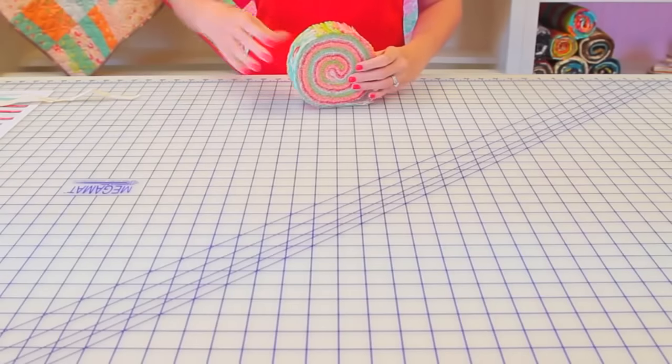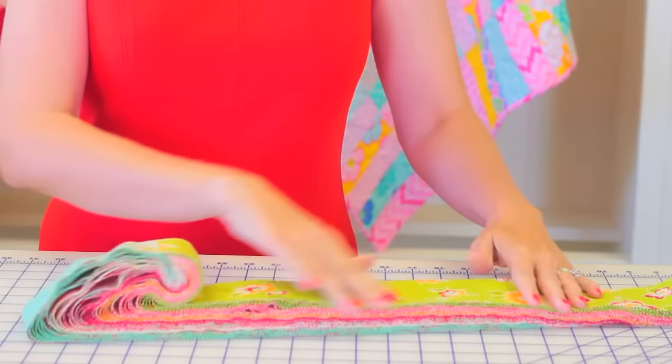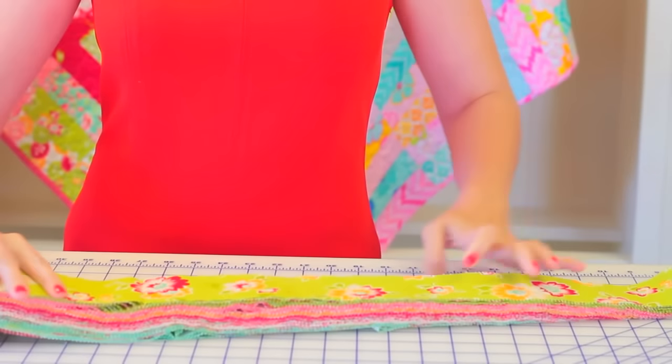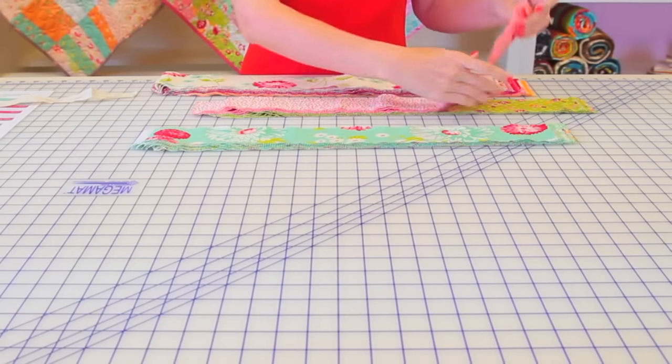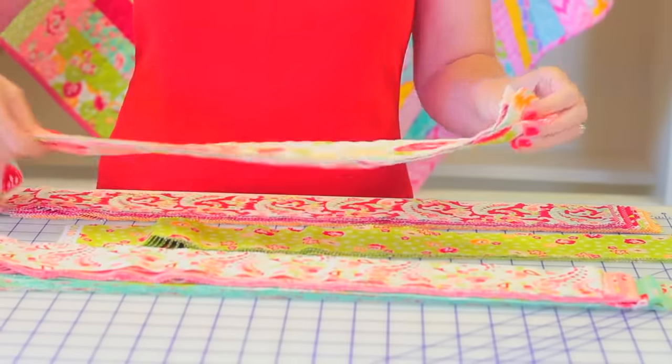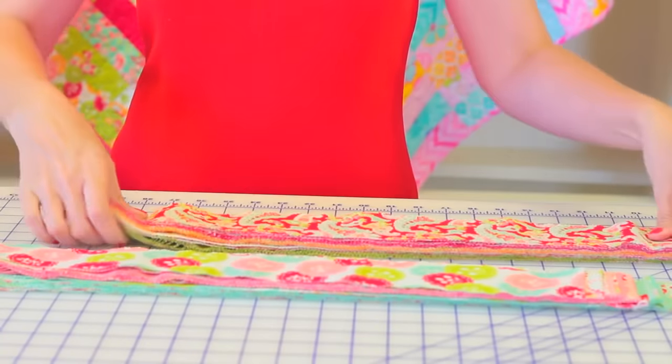So let's get started. Today I decided to use the Scrumptious Jelly Roll by Bonnie and Camille since I love their fabrics so much. Our first step is just to unroll the Jelly Roll and look at the prints. Today I'm kind of feeling like I like pink and aqua together, so I'm just going to pick 18 strips out and put them in a stack, and then all the rest of the Jelly Roll strips I'm going to save and use later for another quilt.